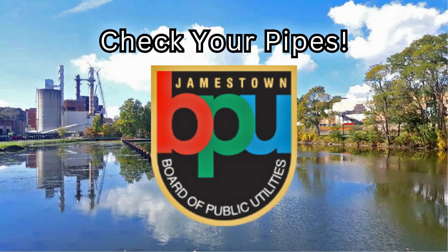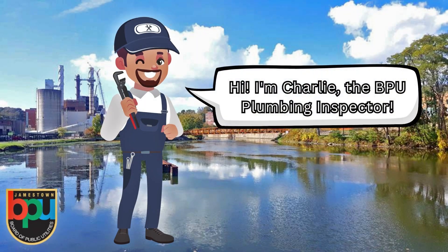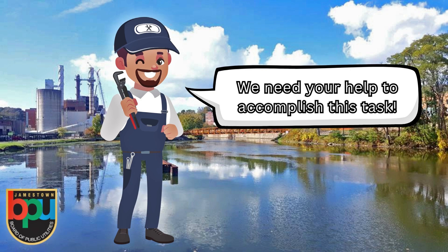The Jamestown Board of Public Utilities is required to create an inventory of water service line materials throughout our water system. My name is Charlie Moss and I am the BPU Plumbing Inspector, and we need your help to accomplish this task.